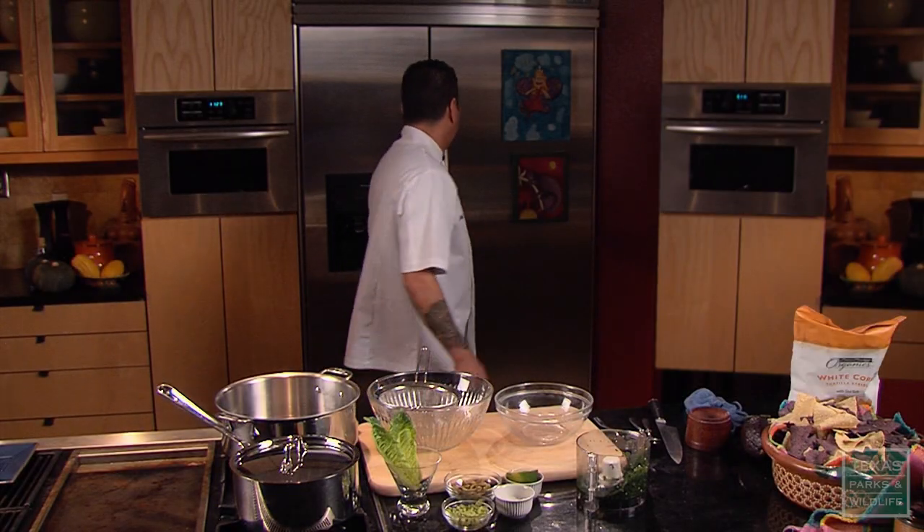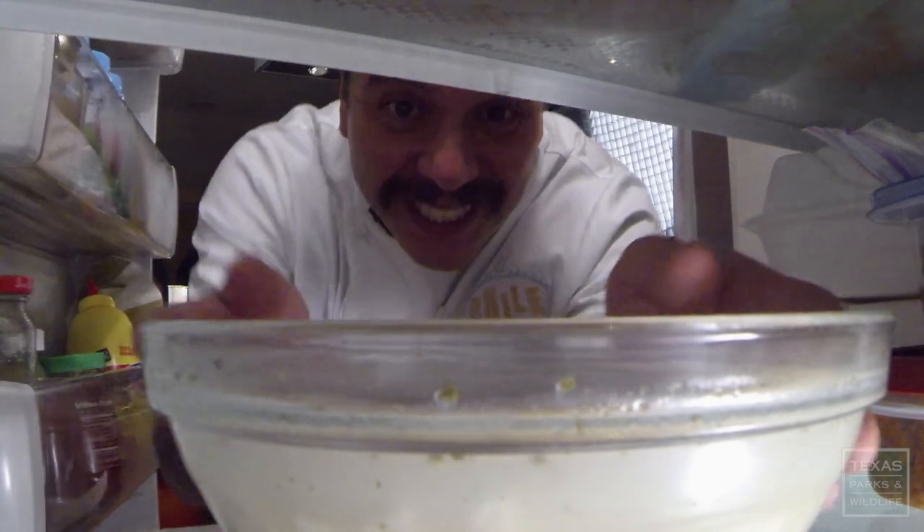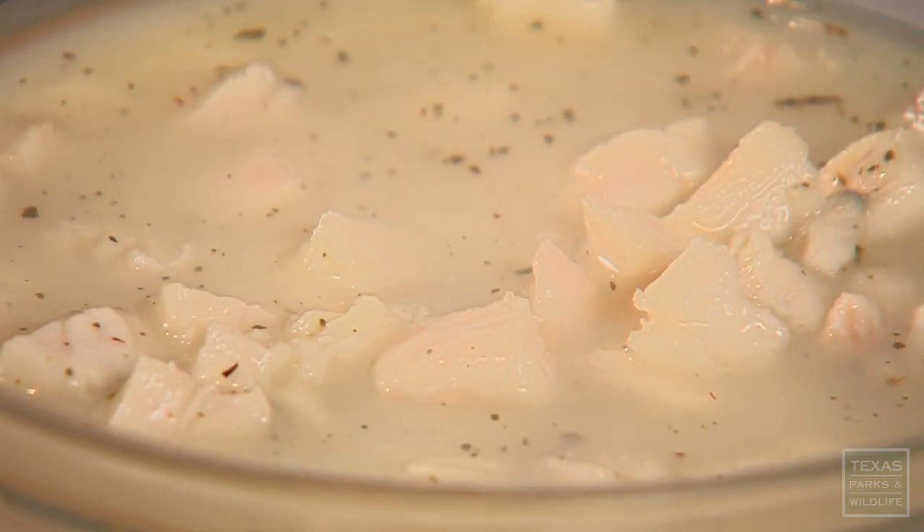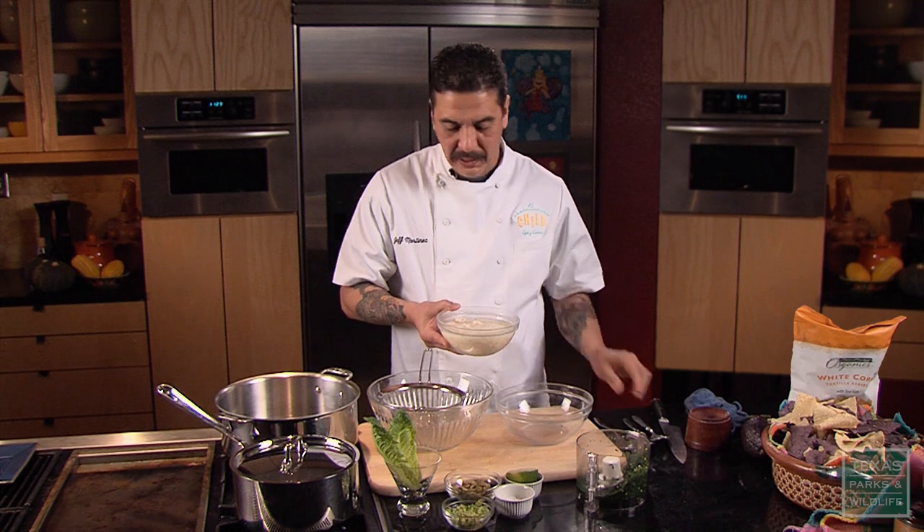We're going to get our fish out of the fridge — this looks great. Now this is what you want to look for: you want some whiteness to the flesh of the fish and you also want a little bit of firmness. I'm going to go ahead and drain the fish, drain the lime juice marinade off of it.